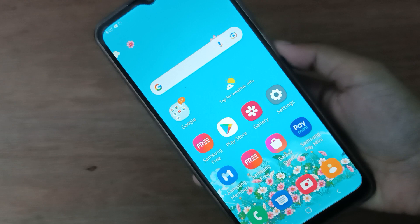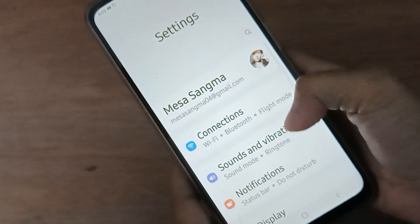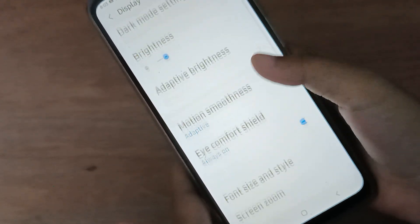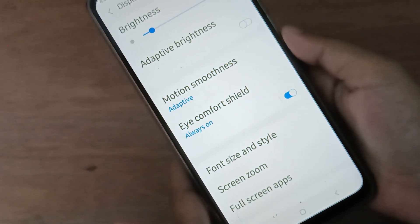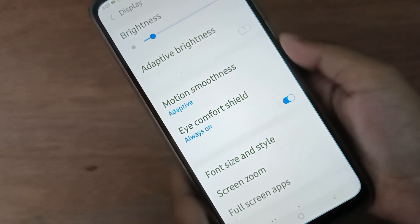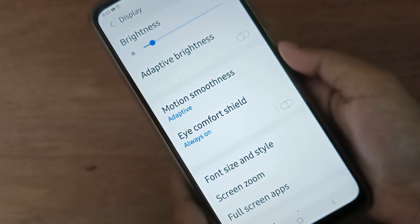Let's start the video. First, go to Settings and scroll down to Display. Below, you'll find Eye Comfort Shelf. If you want to turn off Eye Comfort Shelf on your device, just click on this icon and it will be turned off.